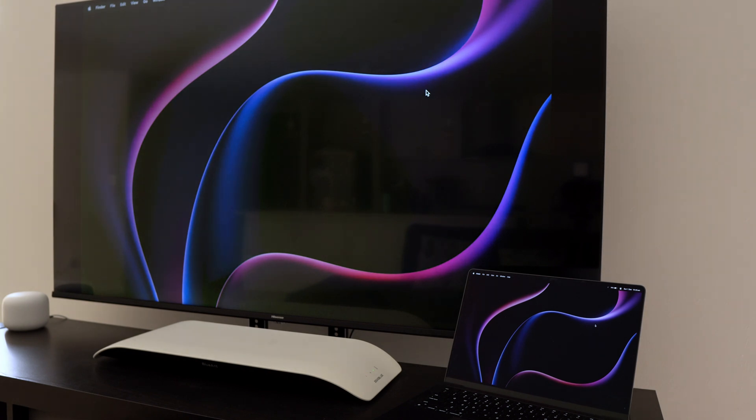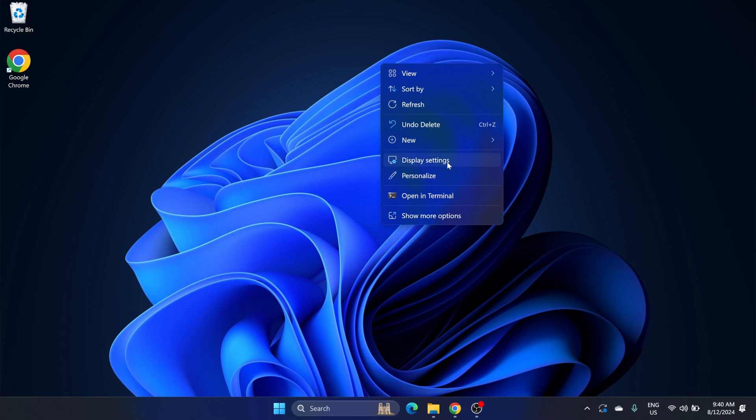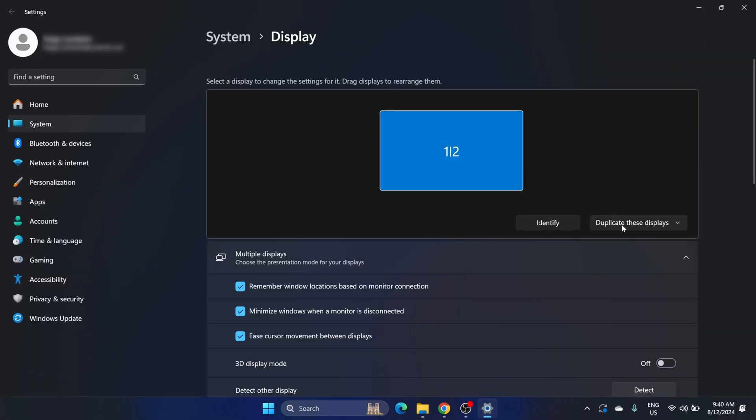It might take a few seconds but once it's connected you're ready to go. If you're using a laptop you might want to tweak the display settings — on Windows, right-click on your desktop, go to Display Settings, and from there you can choose to duplicate your screen or extend it.